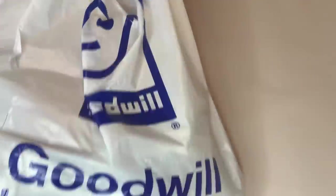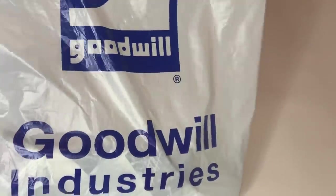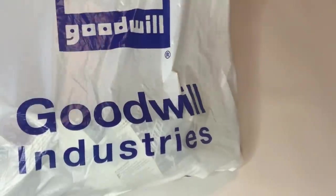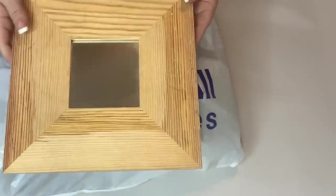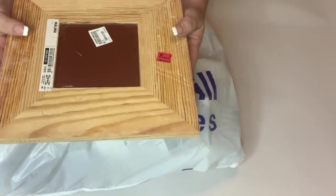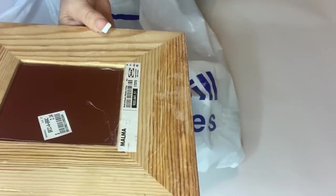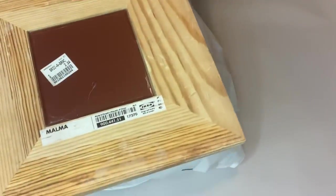So to start with, we hit my local Goodwill store and I got three different items. The first is this Ikea mirror. It's wood and it looks like it was first at the Salvation Army, didn't sell there, and then it went to Goodwill, so I got it for 89 cents — but it's good quality wood.